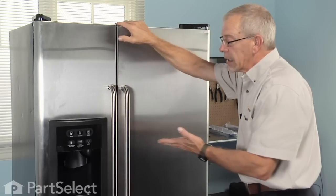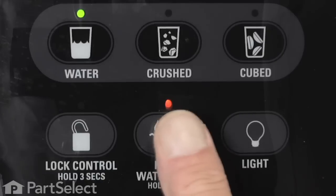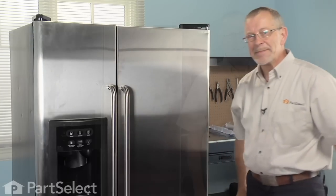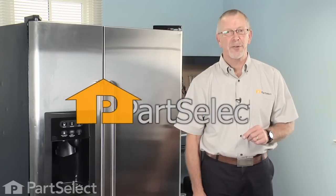As indicated, on this model we do have a water filter indicator on it, so we'll press and hold that for about three seconds and we'll reset it. Our repair is complete. That's just how easy it is to change the ice and water filter on your refrigerator. Thanks for watching, good luck with your repair.